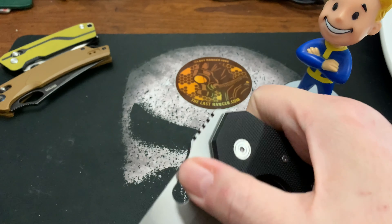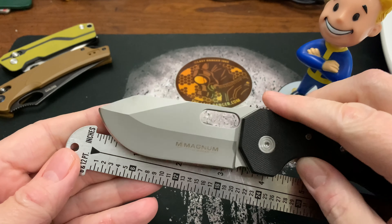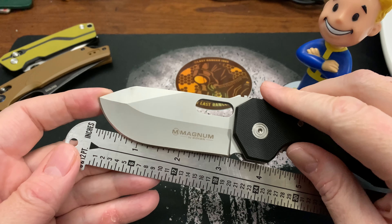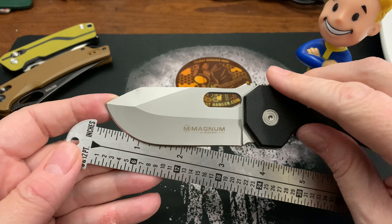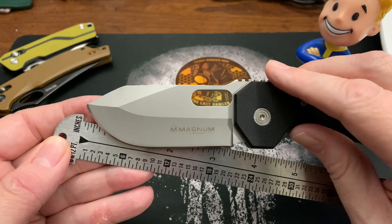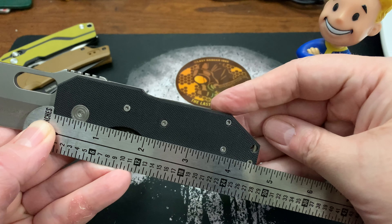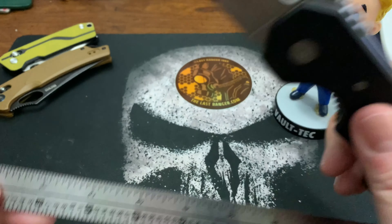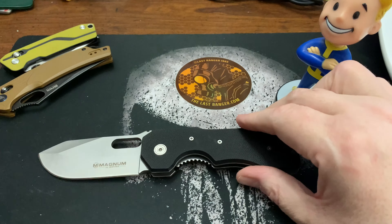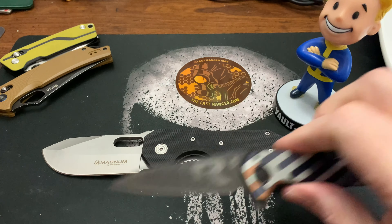Let's get a blade measurement. The cutting edge wraps all the way around — probably three and a quarter inches on the cutting edge. The handle is just a hair over four and a half inches, so it's quite a big knife.